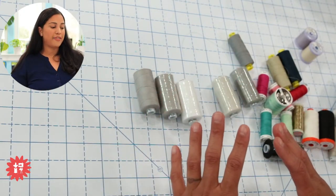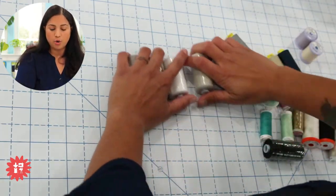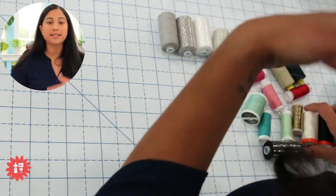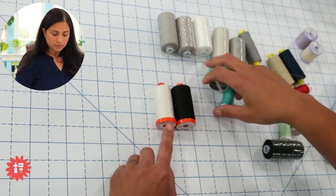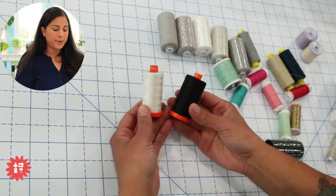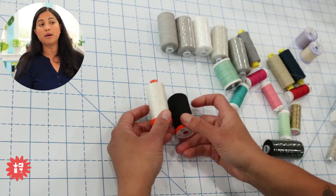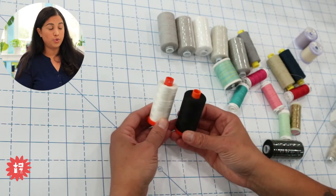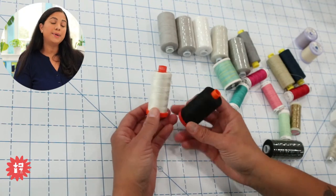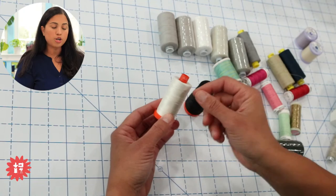Heather also mentioned Aurifil, Gutermann, and Mettler. I have some samples here. Aurifil is made in Italy — it's an Italian company. When you see the orange spool, that means it's their 100% cotton 50-weight thread. This is really, really popular with quilters. Quilters love Aurifil because it's a 50-weight, 100% cotton thread that's also very fine.